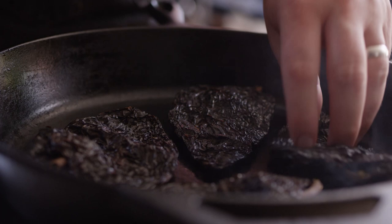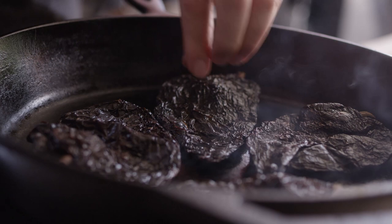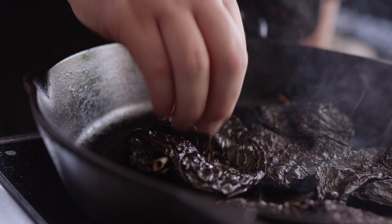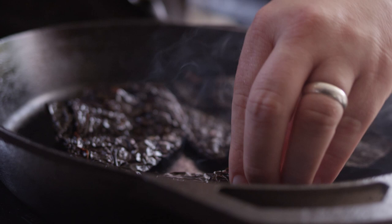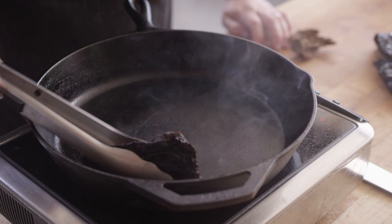Now when you see the smoke coming off of them, these are starting to blister up just a little bit, and look how much more pliable they are already — that's what we're looking to do. They also become very aromatic. So just about a minute on each side. These are pliable. Don't want to scorch them, so we're gonna get them off the hot skillet and shut that off for now. Then I'm gonna let these cool for just a minute, and we'll start working with our chipotles.